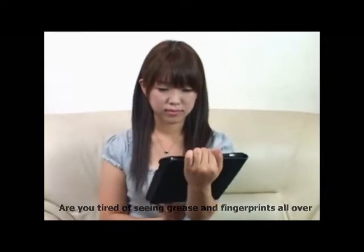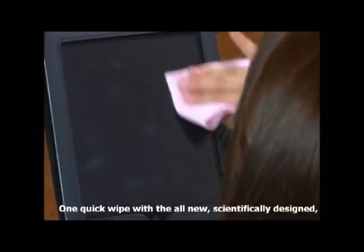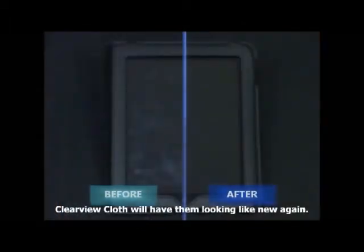Are you tired of seeing grease and fingerprints all over your touch screen devices? One quick wipe with the all new scientifically designed Clearview cloth will have them looking like new again.